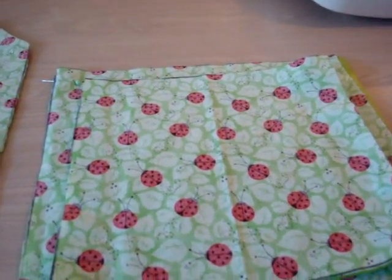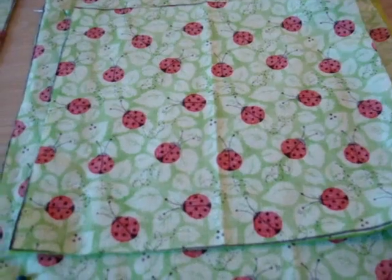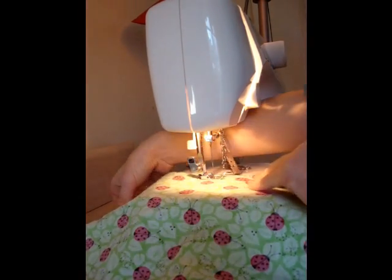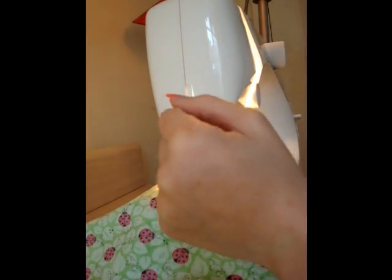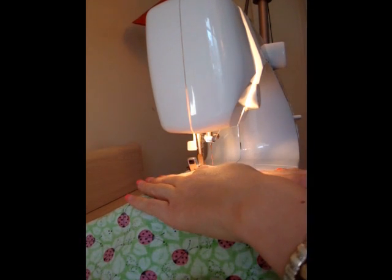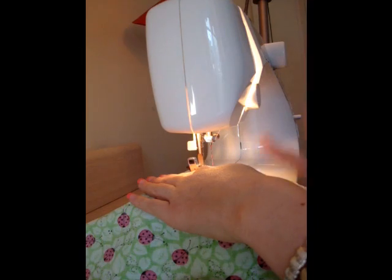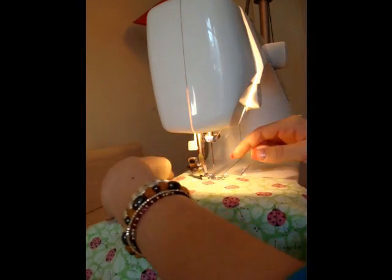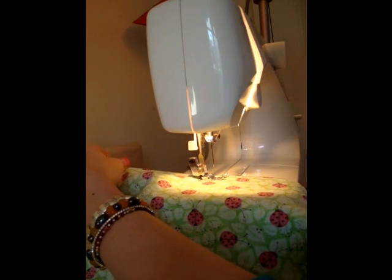I'm going to start sewing — if you have any questions just ask them below. For the first part you're going to start out in about the middle of the section. I'm doing the large one first, and this one can be a little bit more tricky since you have the cut off edges. I've already tested out my sewing machine. You're just going to go around the entire thing, but when you get to where you started, leave about a 3 inch hole where you don't sew.